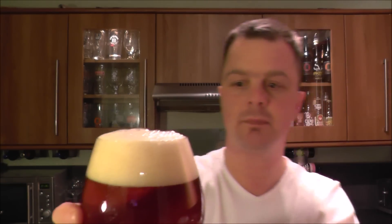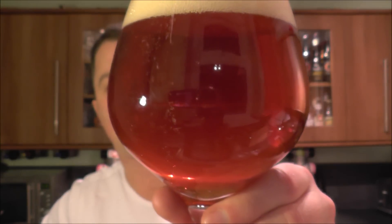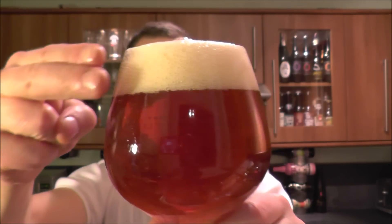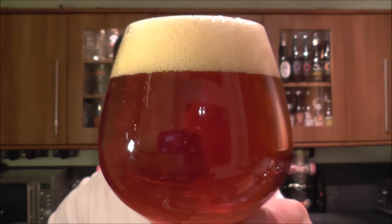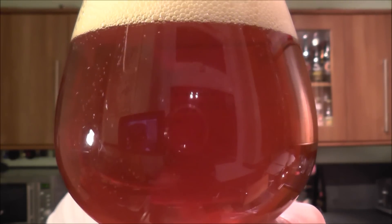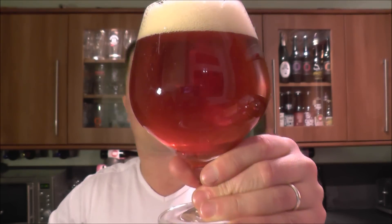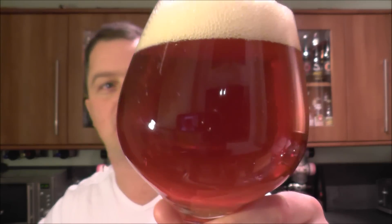A lovely cherry red color, two fingers of slightly off-white head, nice carbonation rising up the side of the glass. It's a clear beer, slightly hazy — but hey-ho, that's the American hops in this beer.